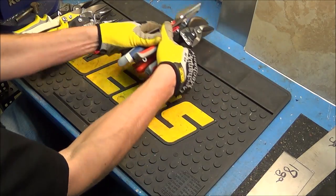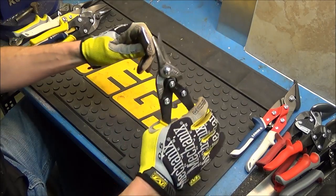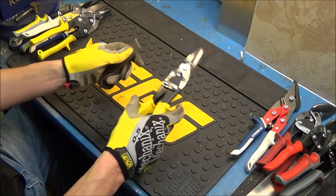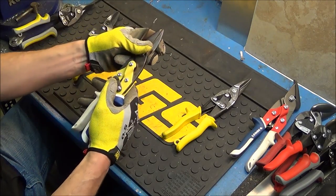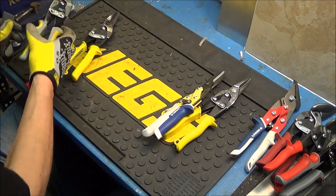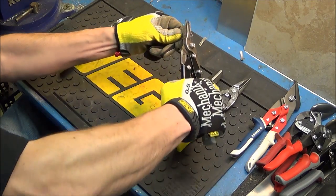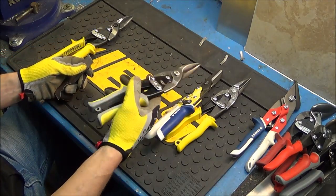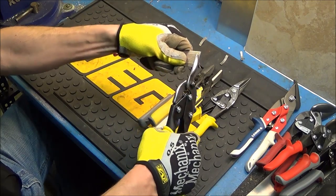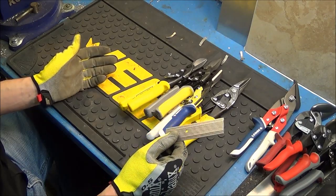I'll try the straight cut ones now to see if that makes any difference, starting with the WIS. The straight ones are actually harder to cut through than the left-handed ones. The Linux straight cut went through it. The HDX straight cut actually cut through a lot easier than the left-handed HDX. The Midwest straight cut was similar to the WIS. So they all can cut through it — some just take a lot more effort than others.